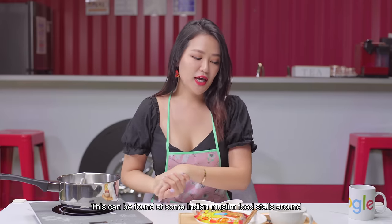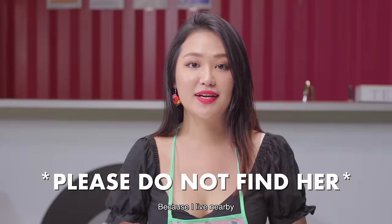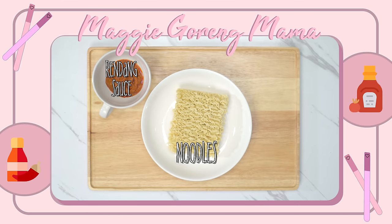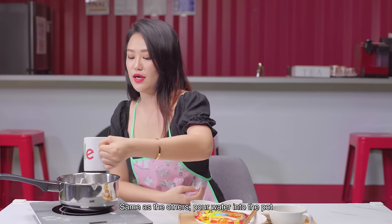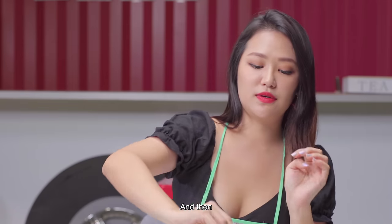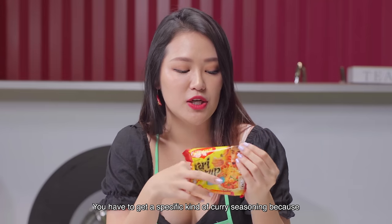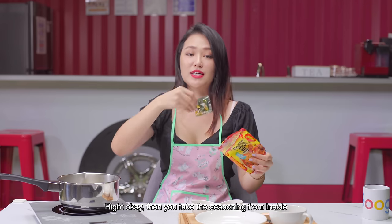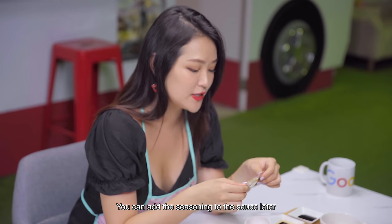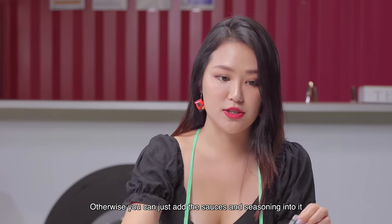So next up, we have the Maggi Goreng. This can be found at some Indian Muslim food stores around — my favourite is Jalan Kayu's, because I live nearby. Pour water into the pot, then put the Maggi in. For this recipe, you need a specific kind of curry seasoning — only the one with this man on it. Take the seasoning from inside and add it to the sauce later. You can actually pan fry it too, which is nice. Otherwise, you can just add the sauces and seasoning in. I would add just half of it — I don't want it to be too salty. This is chilli sauce and tomato sauce: a tablespoon of tomato sauce and just a teaspoon of chilli sauce.